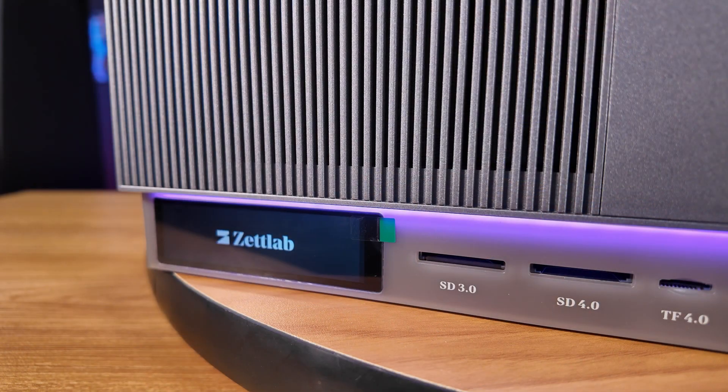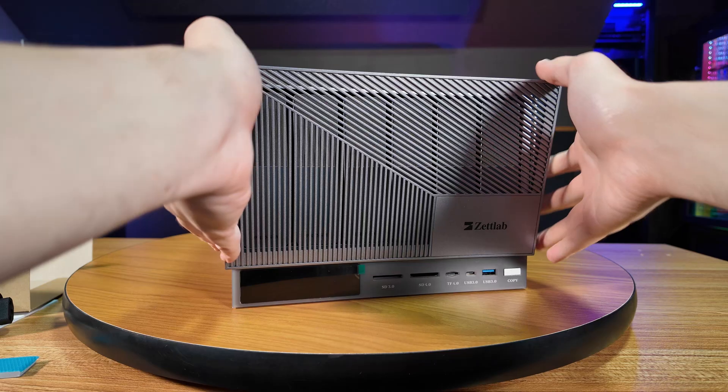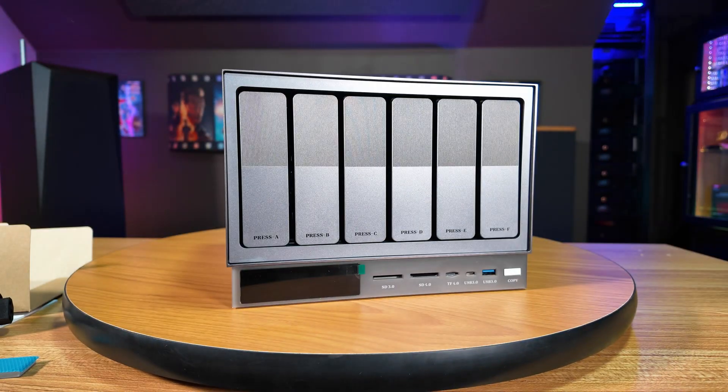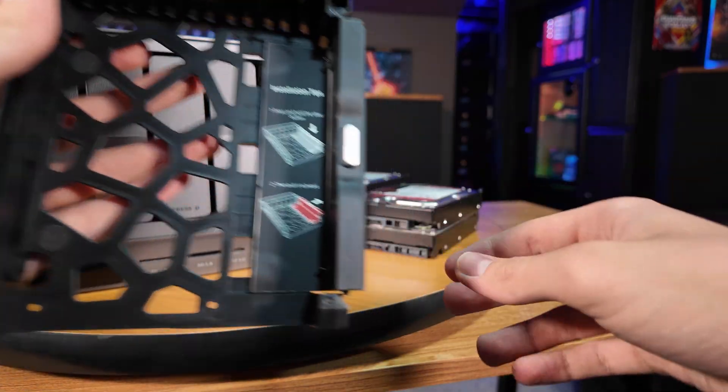You can also see how it looks with the LED accent lights and the screen turned on on the front. On the front of the NAS, you'll get this magnetic grill that you can remove to reveal the six 3.5-inch SATA hard drive bays.